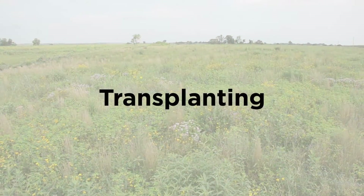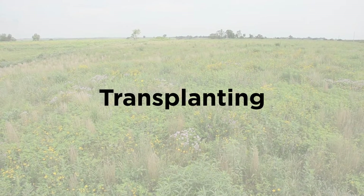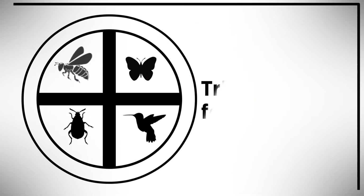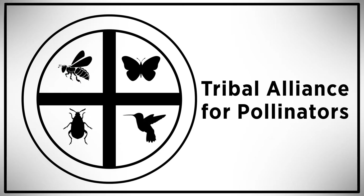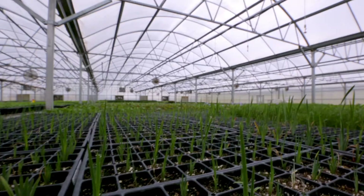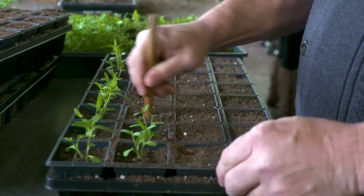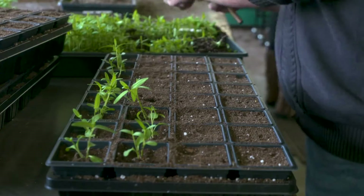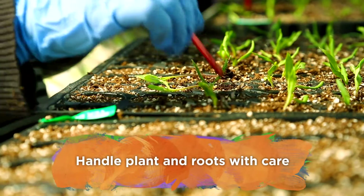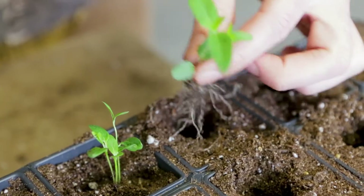In this video, we'll go through the basic steps of transplanting plants. Transplanting is the act of uprooting a plant and replanting it elsewhere. At any stage of the transplanting process, it is important to handle the plant and its roots with care. This is especially true of transplanting seedlings with only a few sets of true leaves.